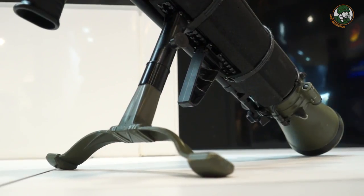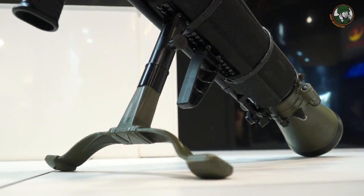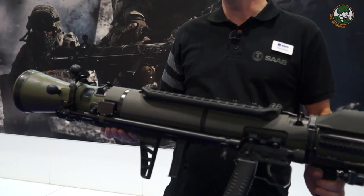We're now down to a weight below 7 kilograms — half the weight of the original weapon. The weapon is also shorter, now down to less than a meter in length.